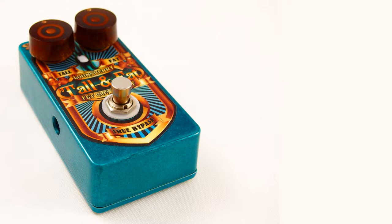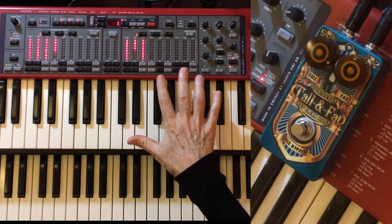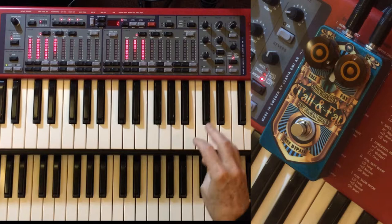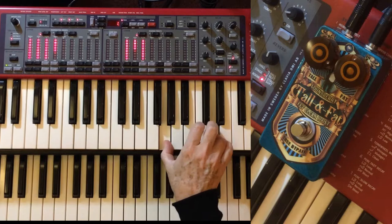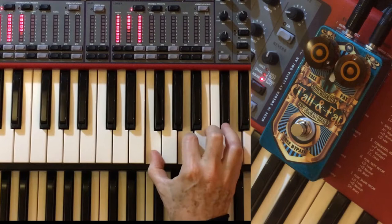We're going to show the Tall and Fat in bypass with a very simple straight organ tone from the Nord C1, without any Leslie sim. So this is basically a flat tone. This is without the Tall and Fat — and also without vibrato.